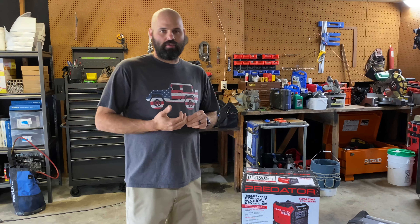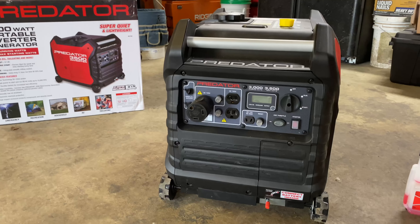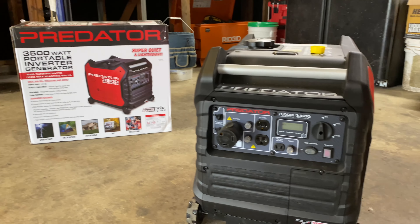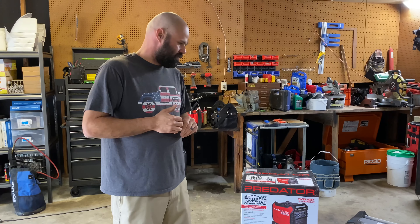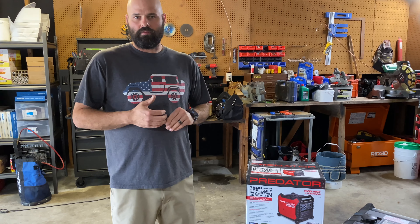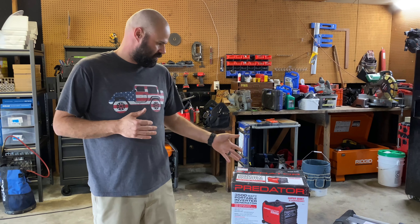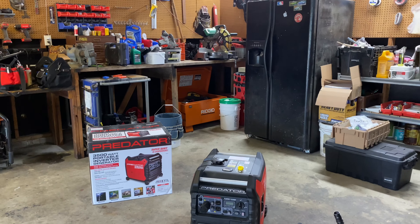Hey everybody, we wanted to do a quick review today of a new generator we got — the Harbor Freight Predator 3500. We've seen a lot of reviews online and we're needing a generator for the RV. So this is a 3500 watt inverter generator.